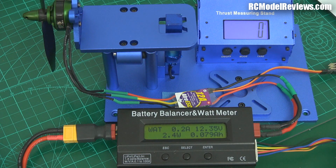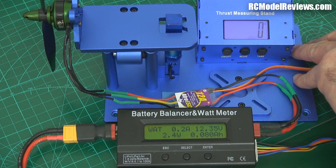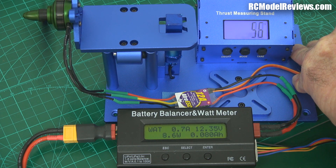Now we've switched to the Gemfan 5x4 prop — you can see it's black. We're going to do exactly the same thing: check what the hover efficiency is like and what our maximum power is.